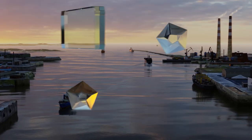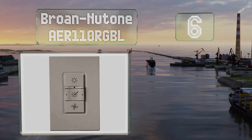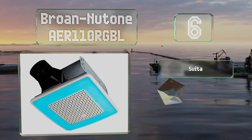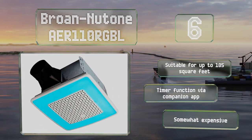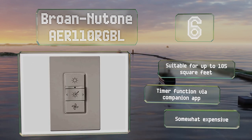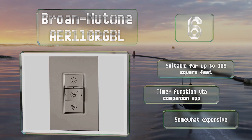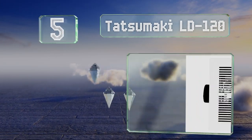Moving up our list to number 6, you can adjust the ambience of a room with the Broan Nutone AER 110 RGBL. Its multicolored LEDs can be set to 24 colors using the included multifunctional switch, as well as 16 million hues via any Android or Apple device. It's suitable for up to 105 square feet and features a timer function via the companion app, however it is somewhat expensive.